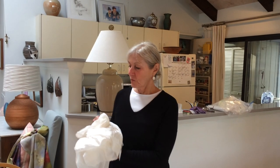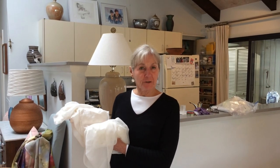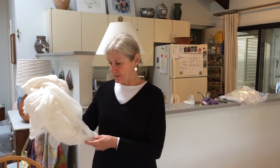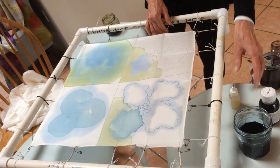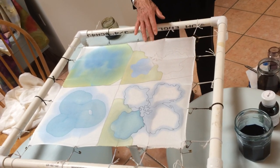The art begins with a piece of white silk, which comes in different weights and textures. You've probably heard of chiffon or charmeuse. So I start with white silk. I choose what I want to work on, and then it has to be stabilized on a frame. As you can see here, I have PVC pipe and some rubber bands kind of stretching it to keep it nice and tight.